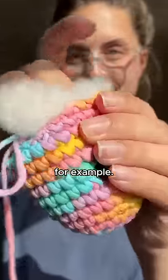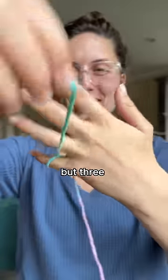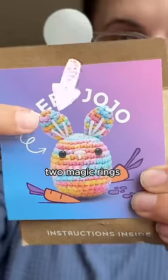Take Kiki the Chick for example. After getting into the swing of things by crocheting her entire body, your learning doesn't stop there — because you have to make not one, not two, but three of your own magic rings to make her little wings and beak. The same goes for JoJo the Bunny, who's also pre-started but still requires two magic rings for her ears.